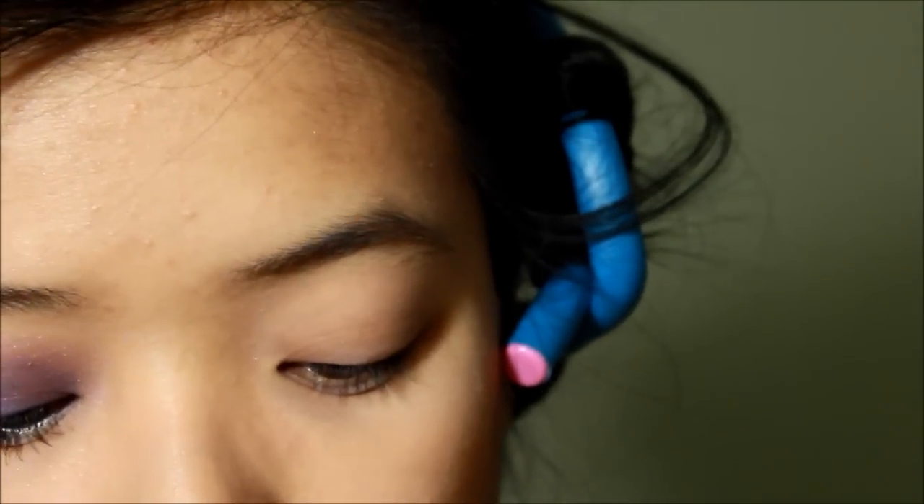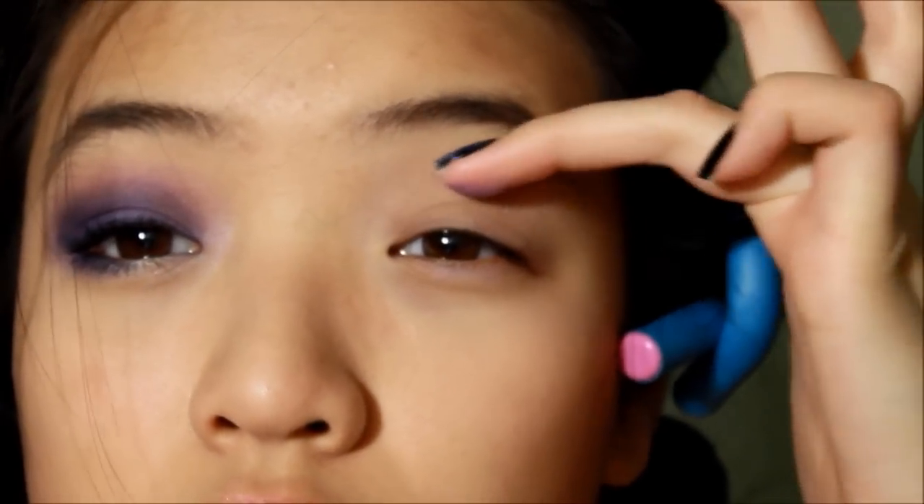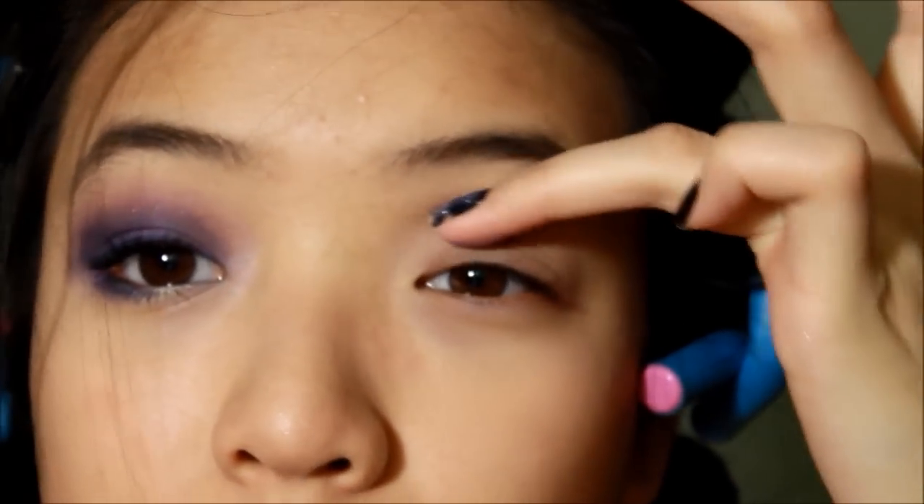So you want to start off by priming your eyes. With that same finger, make sure you wipe it off and it's clean. You're gonna apply a light lavender — a pinkish magenta color — and apply it all over the lid. Make sure you get into where you feel the crease of your eyeball.